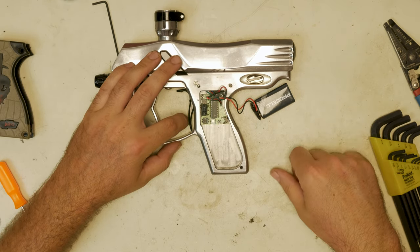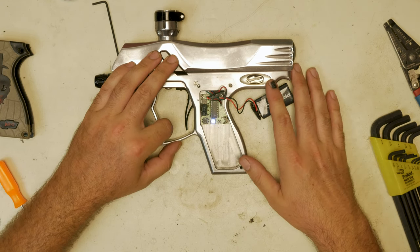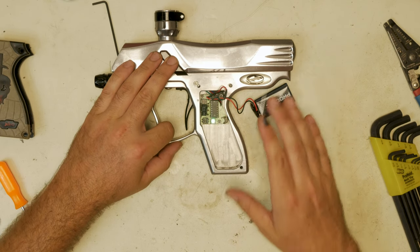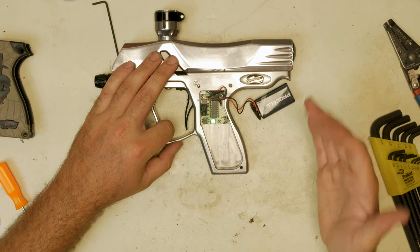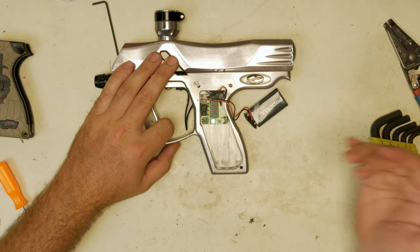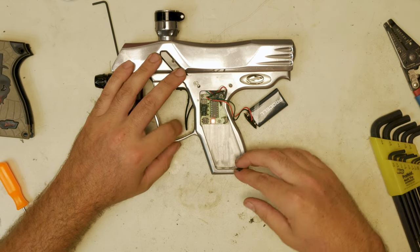I'm set there. If you want to check what your setting was, hold the trigger and count the flashes — 1, 2, 3, 4, 5. I'm going to set it back to 1 now. Then the final setting is our debounce. Debounce is green, set at 5 milliseconds stock. For traditional debounce you can set it from 0 all the way up to 50 — your choice, whatever you want to do with it.